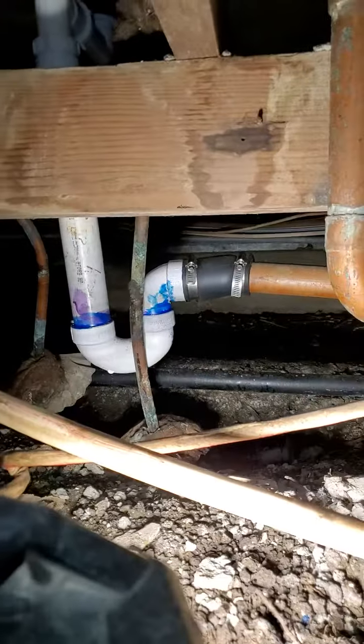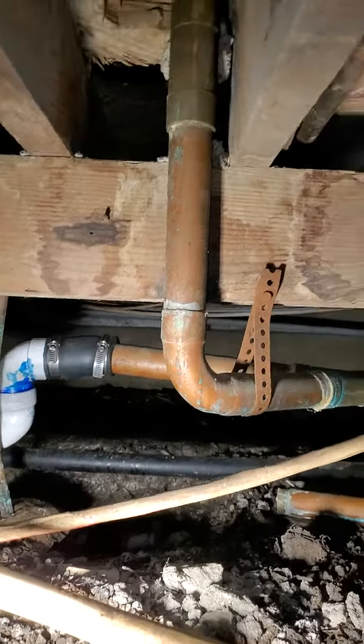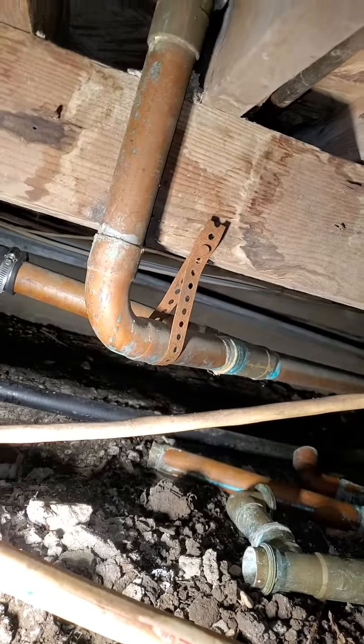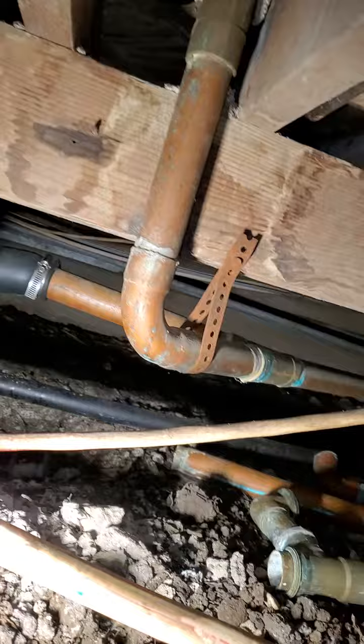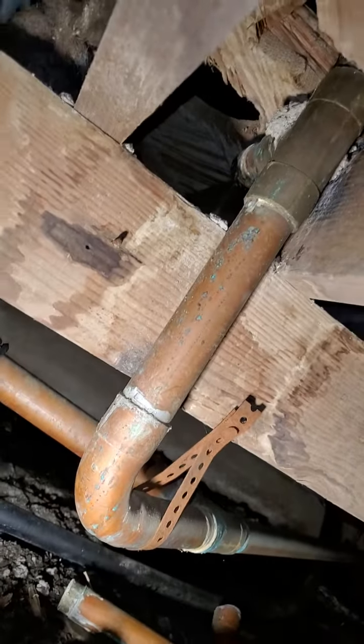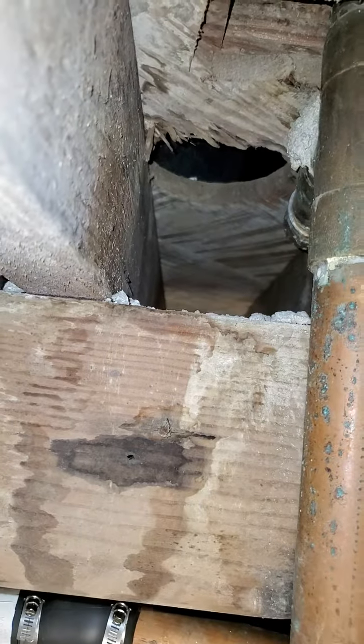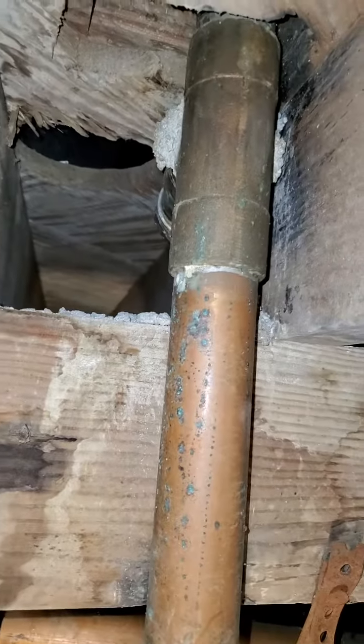Under our home, we've got a P-trap that's been replaced. Looks like the tub had been replaced at some point. And here is an old wasting overflow — and it's been capped.